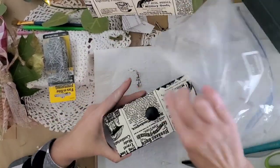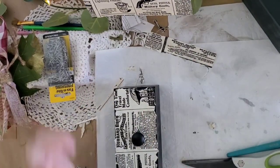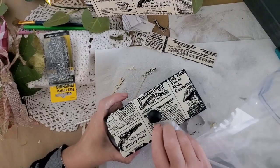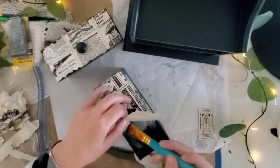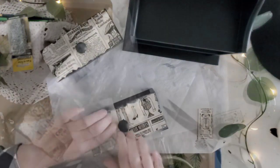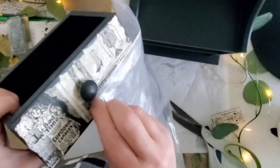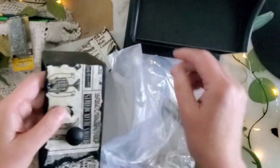Using a plastic bag — you could also use saran wrap — I try to start from the center and push outward to get rid of any air bubbles or unwanted wrinkles. For the second drawer I just glue one side on first and then go over and do the other side. It was really easy because it was a nice flat surface, and they both came out the same.